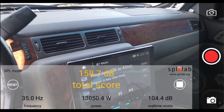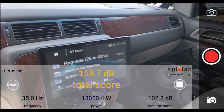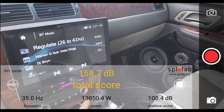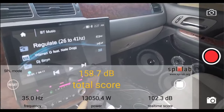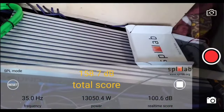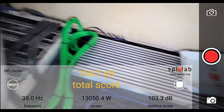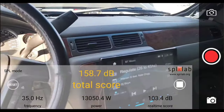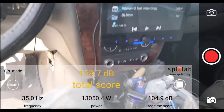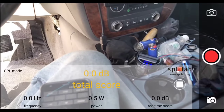All right, so at 35 hertz, we did a 158.7 dB in the kick with 13,050.4 watts clamped. Sometimes I get a little stumbled with my words here. But this is all power out of the Soundstream XXX-15000D at 0.47. So next we're going to reset the meter and we're going to try 40 hertz.